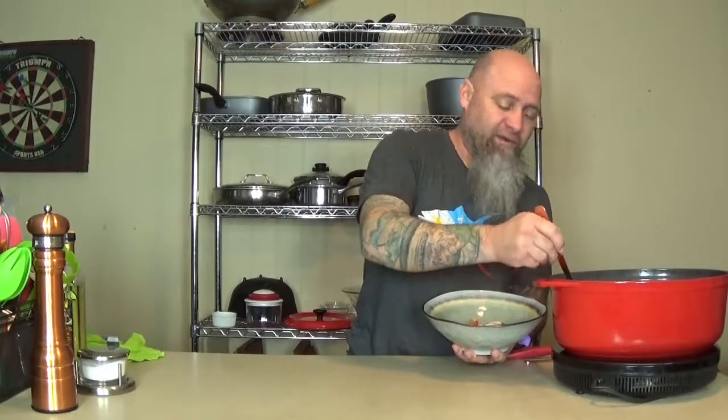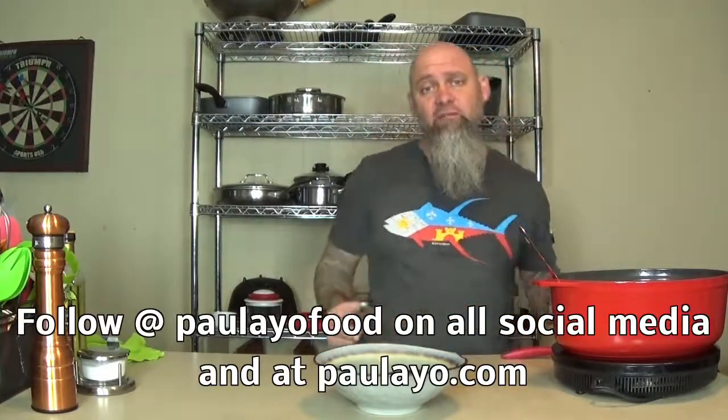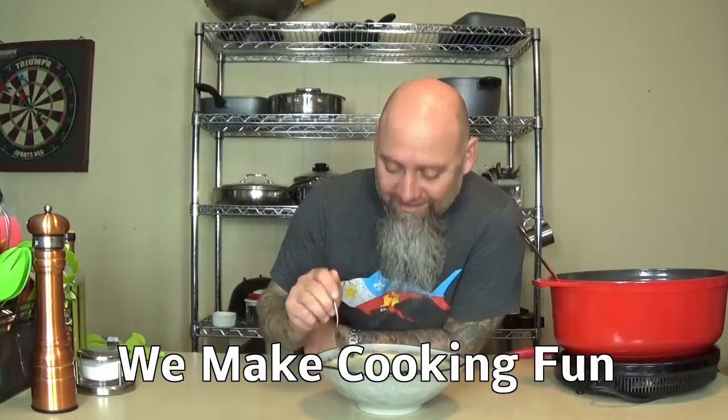You can eat this with some nice crusty garlic bread or just some bread in general, and it's going to be absolutely delicious. Thank you so much for tuning in. Remember to subscribe to all of our social media — come back and see us, and we're going to have more recipes and tips and techniques just for you. Right now, time for me to eat.